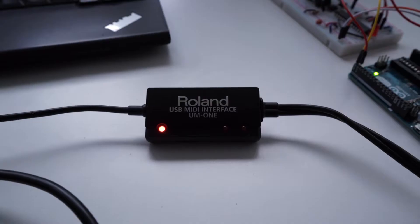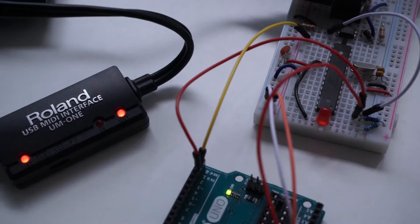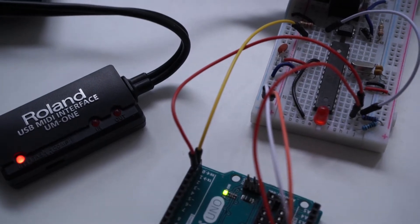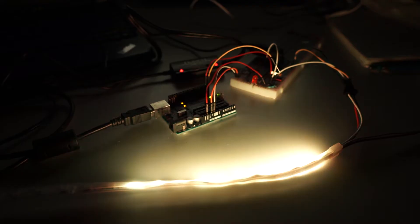I'm going to quickly recap what happened during the last devlog. We got the USB MIDI interface working with Ableton, set up the MIDI test circuit, confirmed that MIDI talks with Arduino, got the FastLED library working and tested with a single LED, connected MIDI to the LED, got 10 LEDs working and then played around with simple patterns.